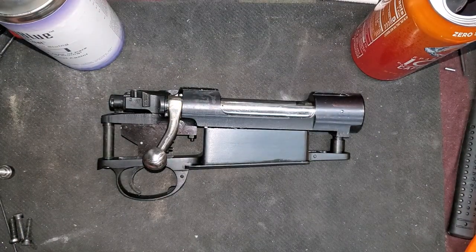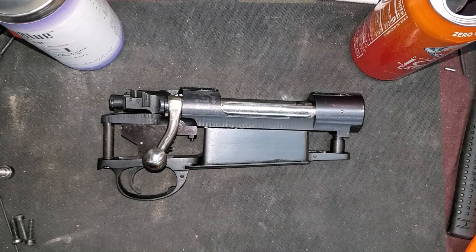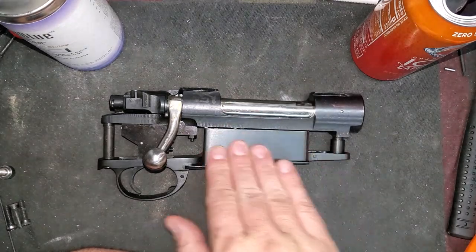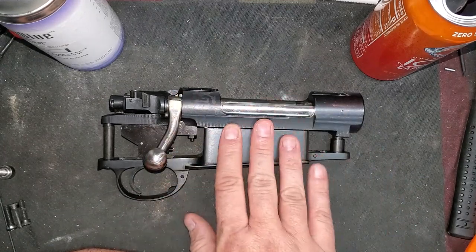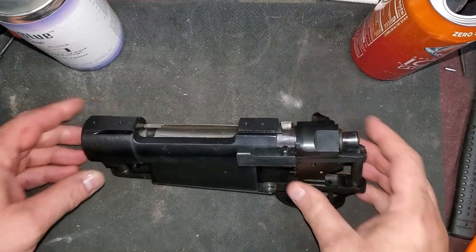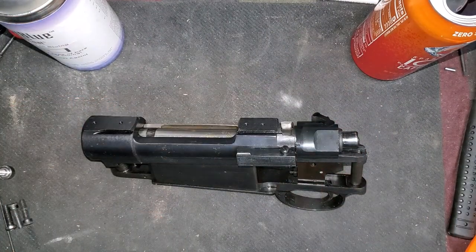We are a scope mount and a scope away from being completely done with this project. I'm hoping the scope mounts come in in a couple of days and I think we've already got a scope for it. This has been a real quick project — literally just mail order everything and put it together. It's been a really good project. If you guys are interested in building a custom rifle or an off-the-shelf barreled action, check out Sarco and see what they've got with these actions. I don't think you'll be too disappointed. That's a fairly quick video and I'll catch you on another one. Bye.